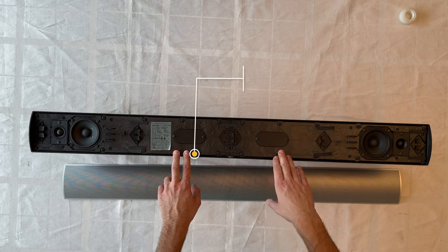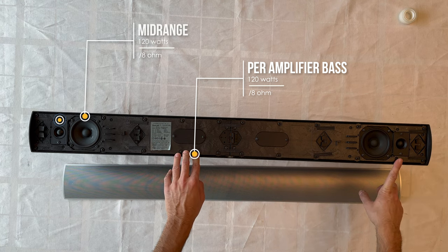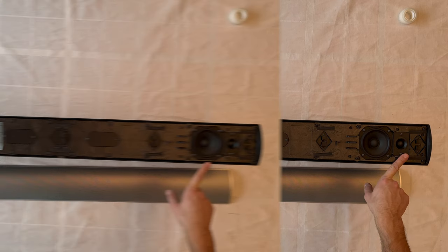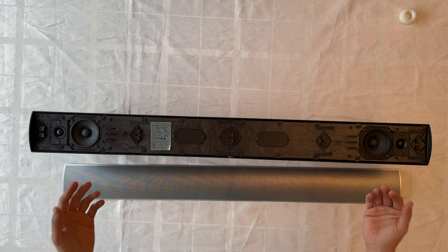The power amplifiers in the BeoLab 7-1 consist of three times 110 watts Class D ICE Power amplifiers — 120 watts for the bass, 120 watts for the mid-range, and 120 watts for the tweeters per channel. Let's begin the disassembling process.